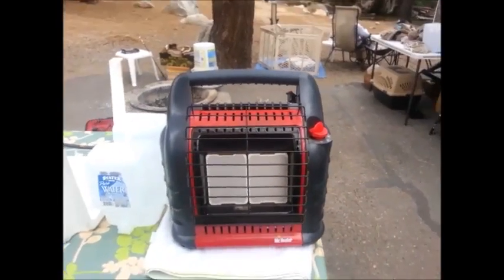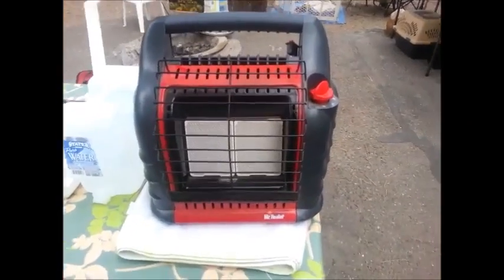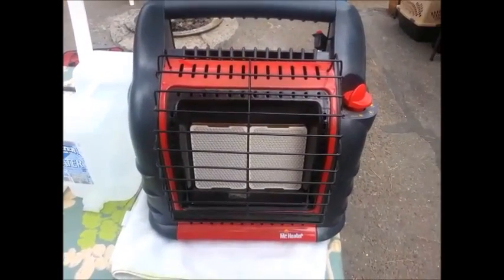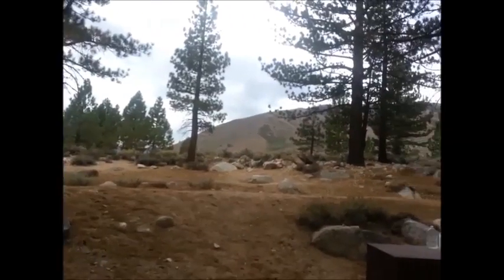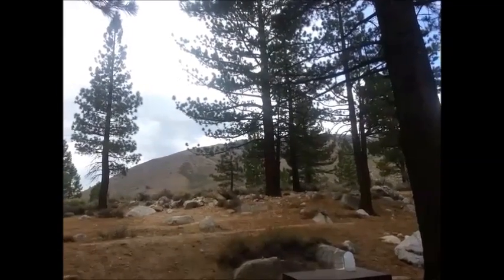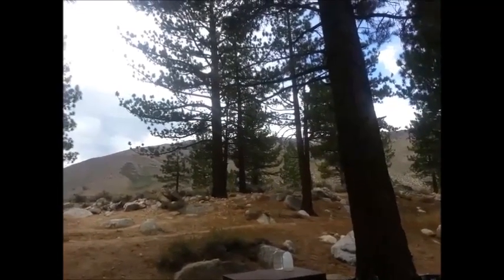We've used Mr. Heater — the Little Buddy — for six or seven years, and you can see this thing is just filthy. We've been camping for four weeks now going on five, and it's been faithful through a lot of dirt and grime. Up to this point there was a bad fire on the western side of these mountains over by Yosemite called the Rim Fire, and we had three weeks of incredible smoke and ash over here.